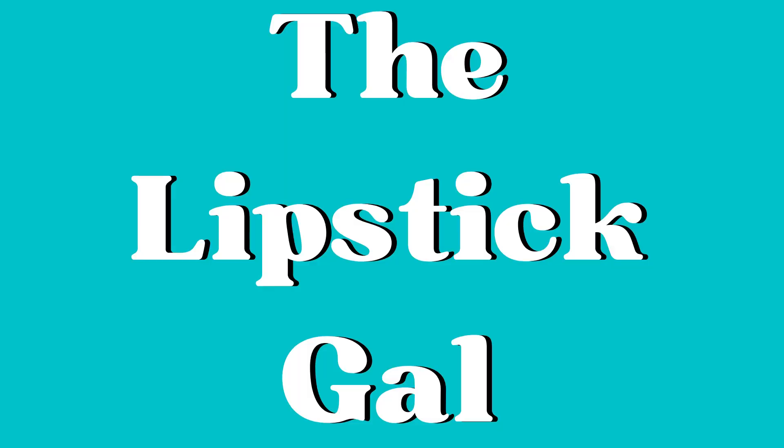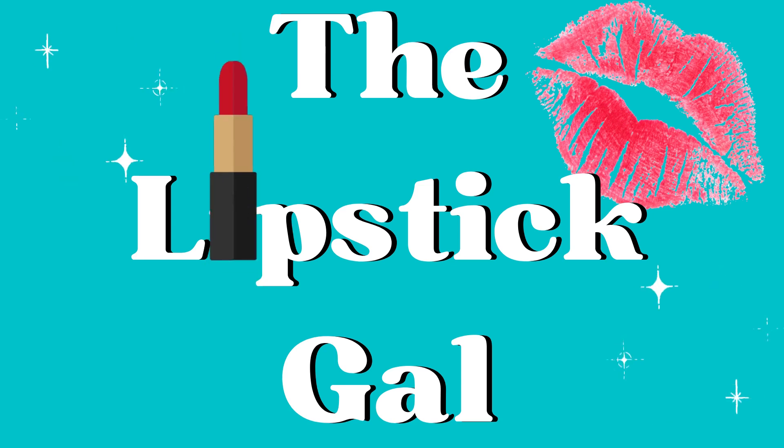I wanted to play with a palette that I made using singles in my collection that were similar to the Gilded Flora eyeshadow palette from Milani — I haven't actually used it yet. I've been trying to curb my spending. There have been so many times I've purchased something because I was curious, or thought it might make a great video, but in the end it just sits and collects dust.